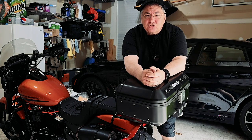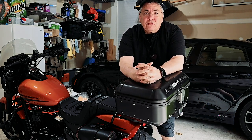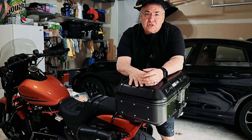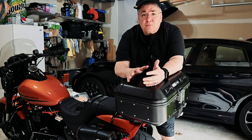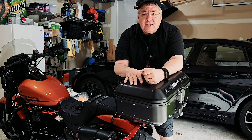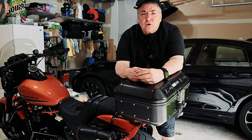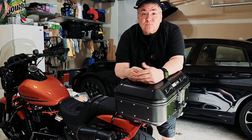Hey there. I've had a lot of people sending me messages asking about the case they've seen on Sophie over the last month or so. This is the GV Trekker Dolomiti DLM30. It's a 30-liter top case. I put it on probably about six weeks ago. Since I've been getting so many questions, I thought today I'd go ahead and do a quick video. Here's a pro tip for you: never tell a Persian he can't do something. We'll figure it out.